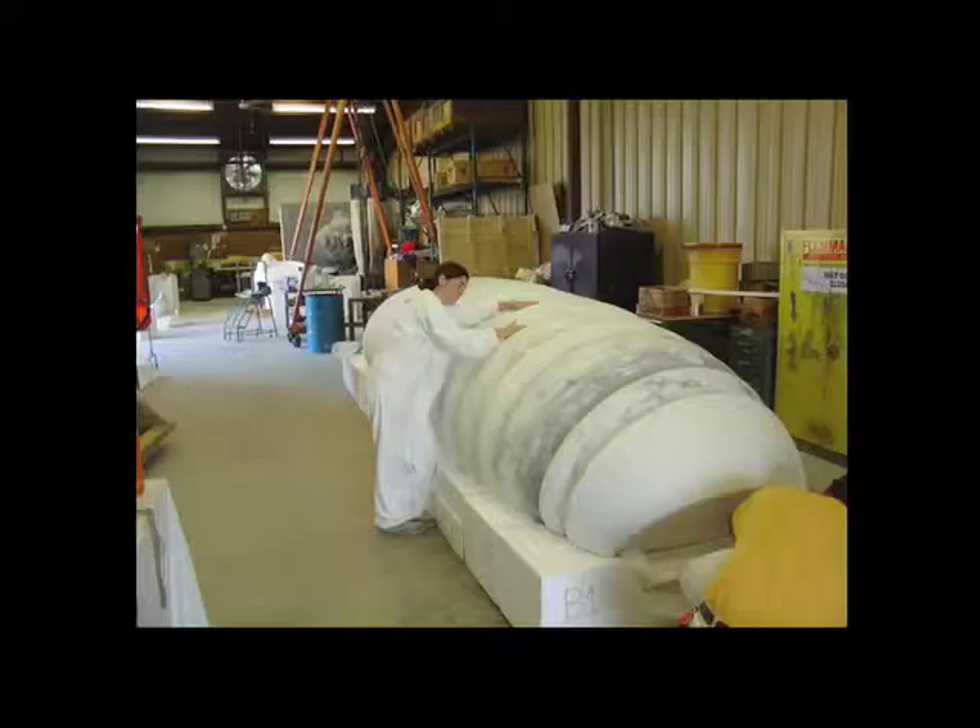She's passed away now, sadly. So she was sort of the model. And then from that small model, these days there are all different ways to do it, but you take computer scans and enlarge in foam up to a full-scale model. That's how you get from these small-scale models to the big-scale models.